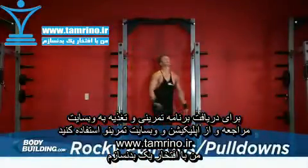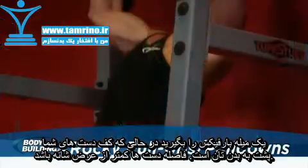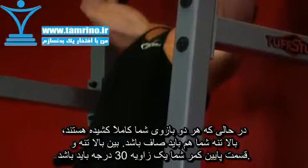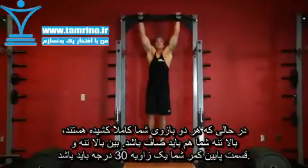Grab the pull-up bar with a wide grip, palms facing forward. With both arms extended, bring your torso back around 30 degrees while creating a curvature in your lower back and sticking your chest out. This will be your starting position.